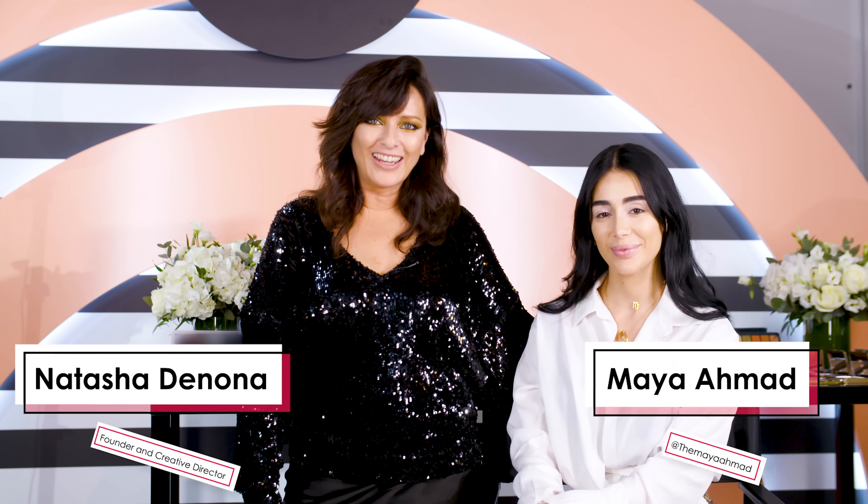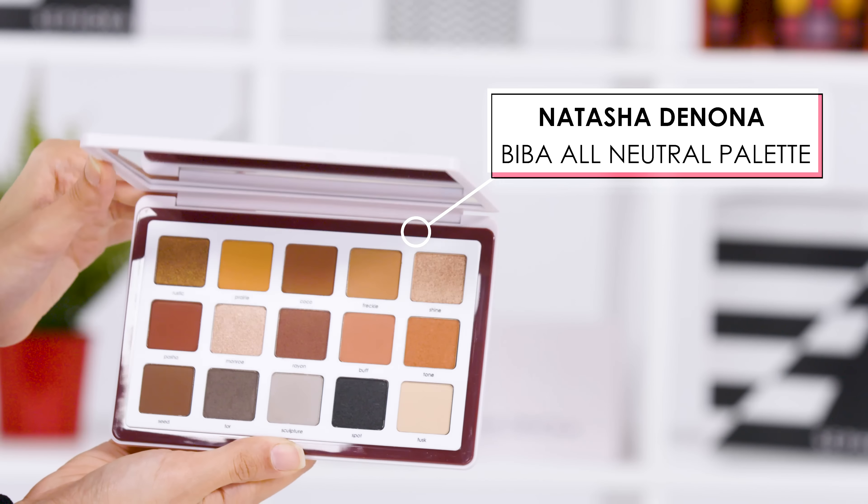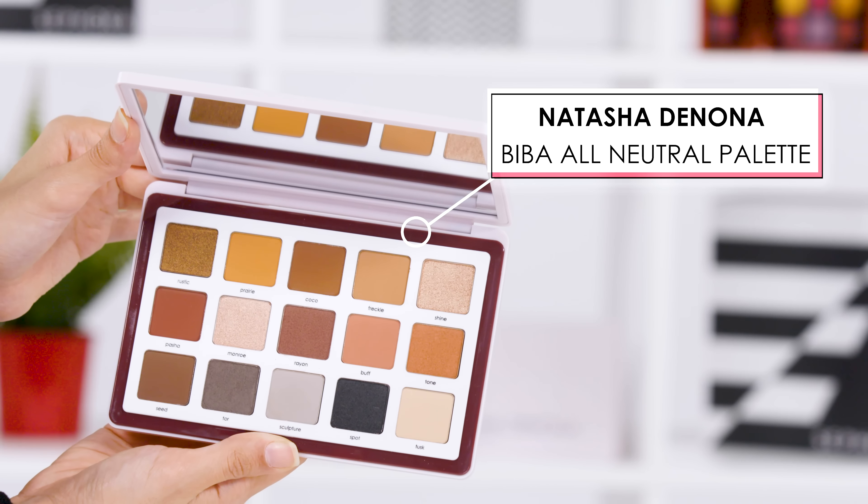Hi, I'm Natasha Denona and here I am today with Maya Ahmed. I'm going to create a beautiful look on Maya. I thought that the Biba palette — the top row of the Biba palette — would look the best on you because it's just you.